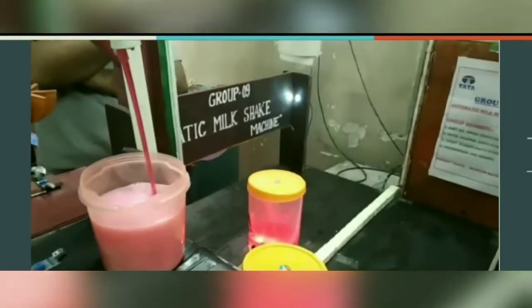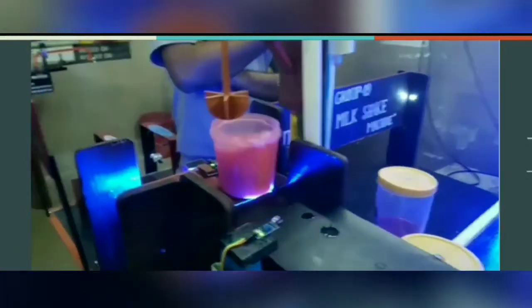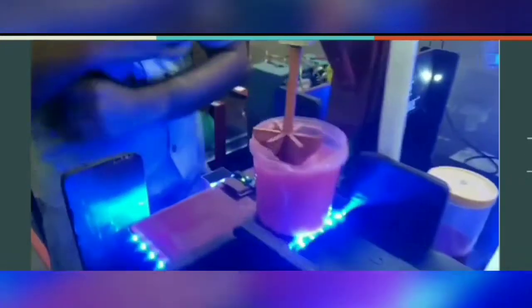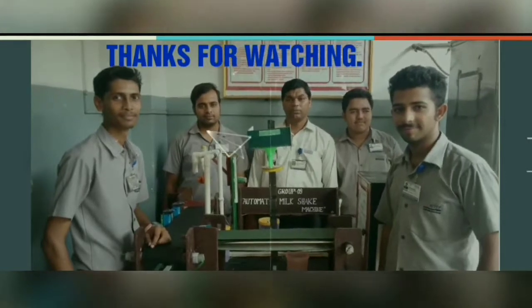Here, the syrup is being poured into the container. The blender is moving downwards to mix the materials. Thank you for watching the presentation.